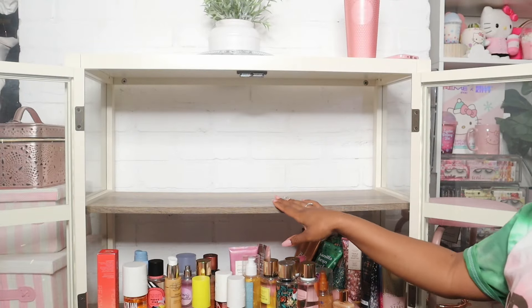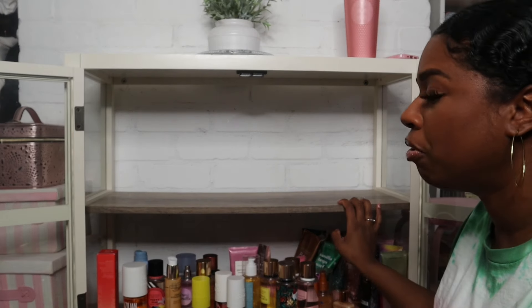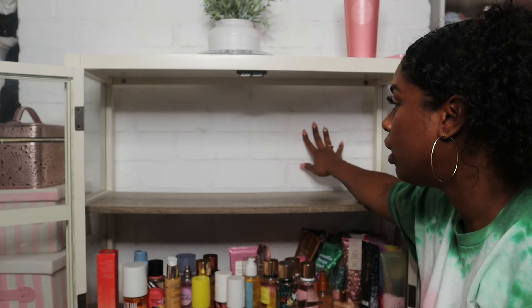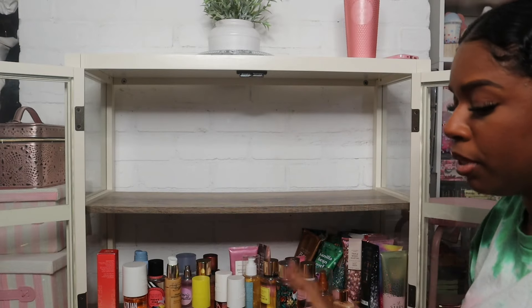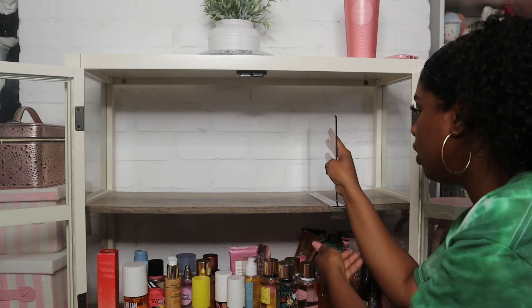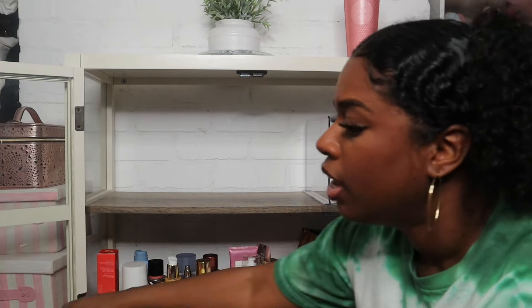I cleaned off this shelf. If anybody's wondering, this shelf is from Target — it was gifted to me from my aunt. I did not install the little back piece because I like this white brick wall behind it, I really love it, so I didn't cover it up. Now let's see if these even fit because I didn't even check before I started this video — oh, they fit perfect, they fit really nice!